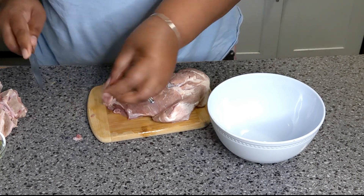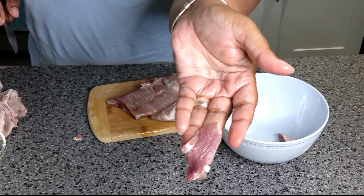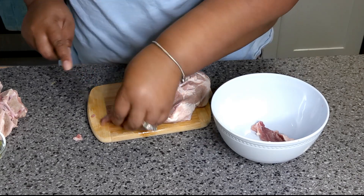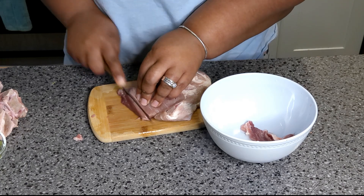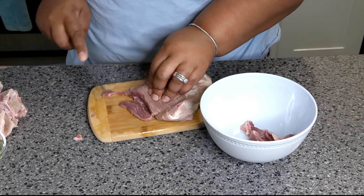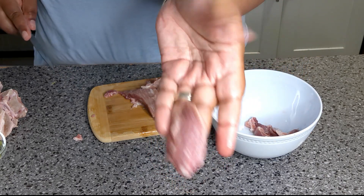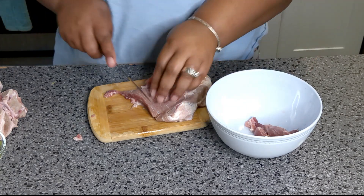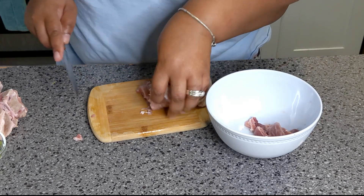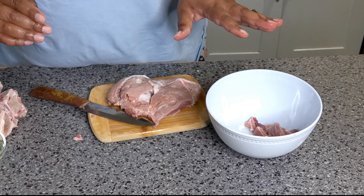You're going to cut thin slices like this — see how thin that is? That's really thin. I'm going to keep on cutting thin slices, and when I come back we're going to do the next step. The pork is nice, diced and thin.